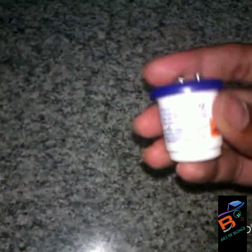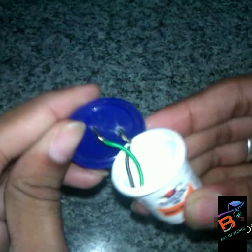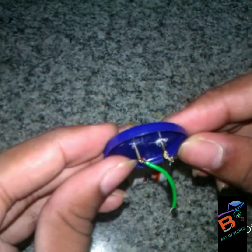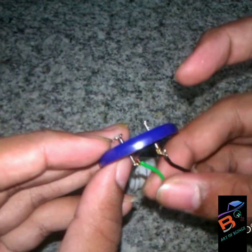Hi guys, today's episode is how to make a mini power bank. First, we need to take an empty vehicle bottle and fix two nails at the top of the cap, and connect two wires to it.